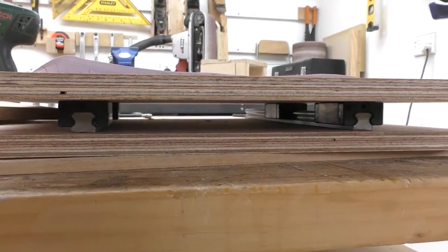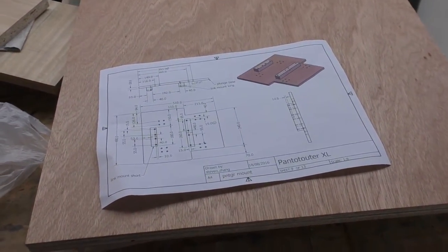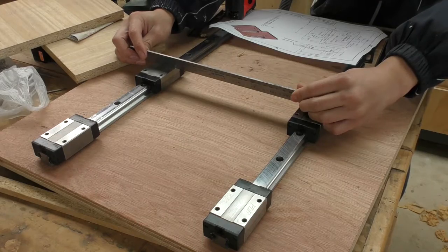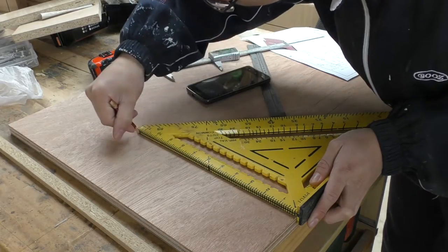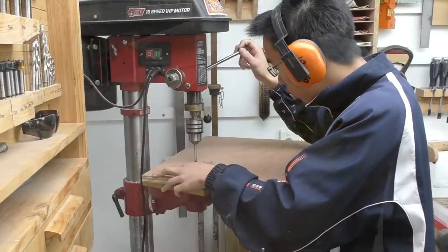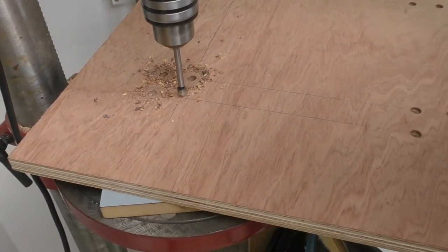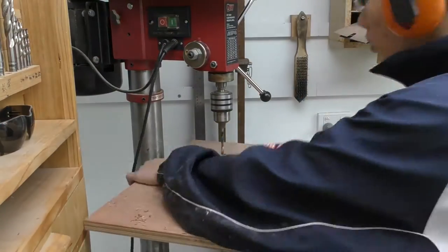To locate the screw holes for the linear bearings, I'm just going to use the dimensions on my drawings, which should be accurate enough since I'm going to adjust this piece of wood to adapt to the base. Then just double checking to make sure the linear bearings are in the right place. I'm using a forstner bit first to create the countersink for the bolts, and then using a slightly oversized drill bit to drill out the screw hole.